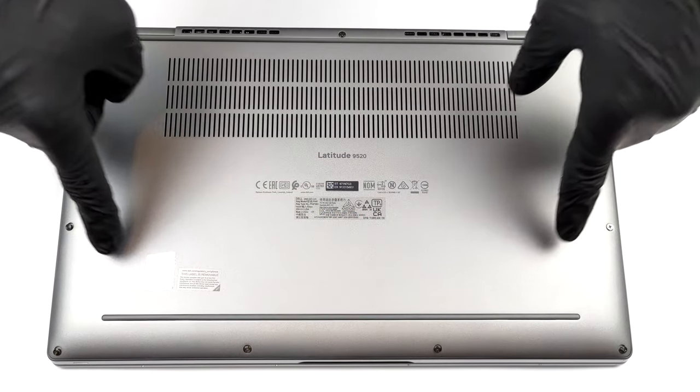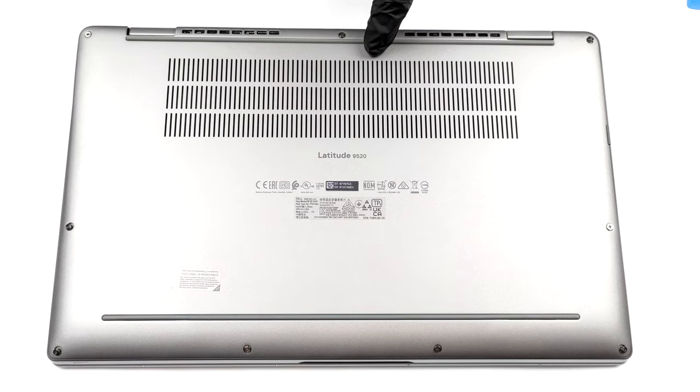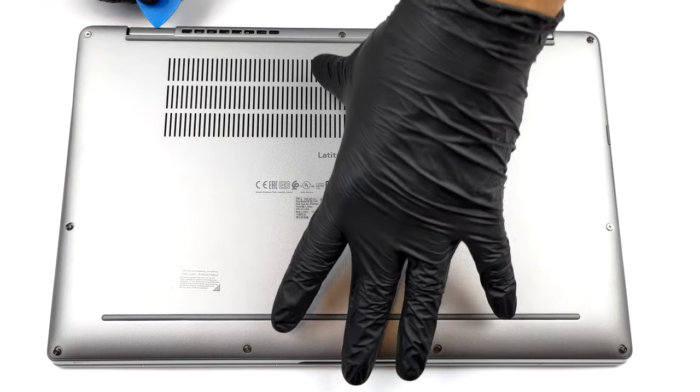Hello, this is Laptop Media, and today we will show you how to open the Dell Latitude 5520 and what's inside of it.